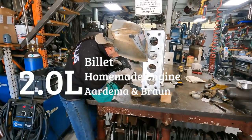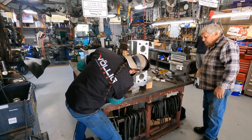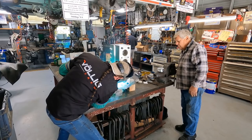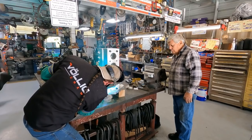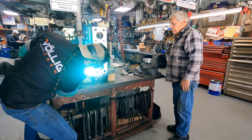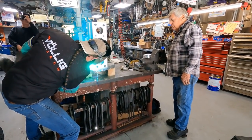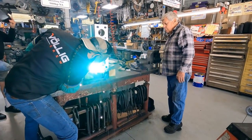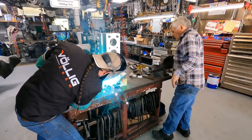Welcome back, everyone. We've had a lot of interest in Pete Ardema and Kevin Braun's homemade engines that they built from scratch. Many of you have asked to see the details on how they build these motors. Today we're going to show you behind the scenes one of Pete and Kevin's newest engines — a homemade 2-liter billet competition engine they're building for Bonneville. With us today is Eric from Voleig Auto Works in San Diego, who's helping Kevin and Pete with the welding of this new billet 2-liter motor.